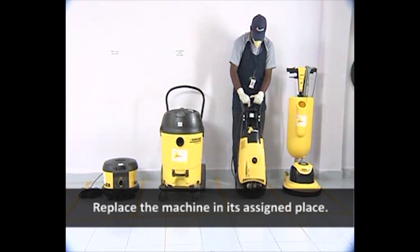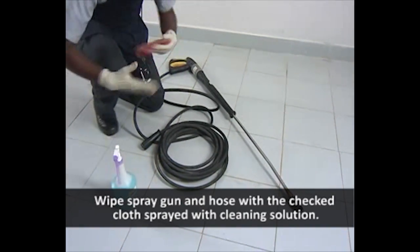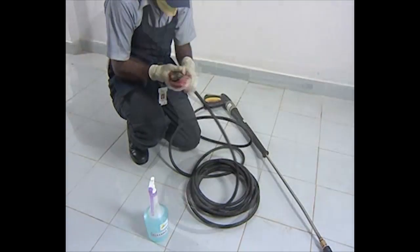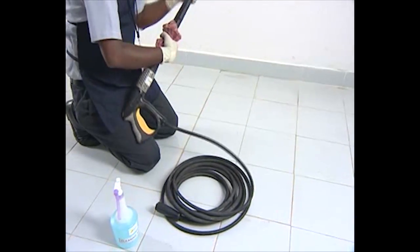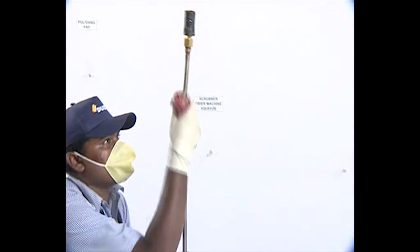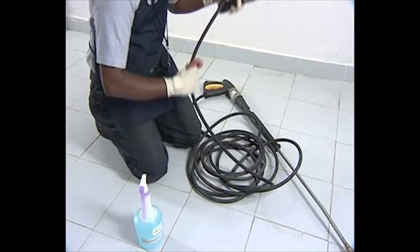Replace the machine in its assigned place. Wipe the spray gun and hose with the checked cloth and spray with cleaning solution. Wind the hose properly and keep it in its assigned place.